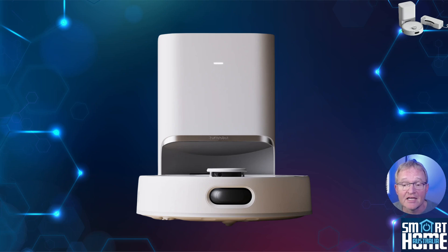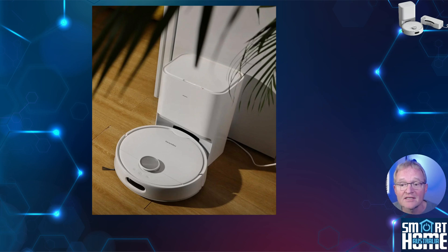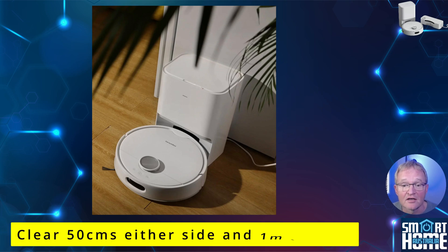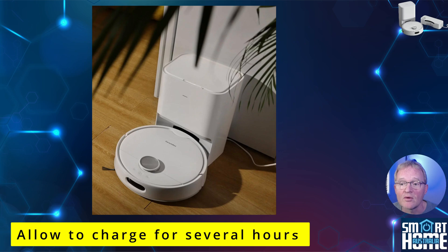SwitchBot are well known for their ease of setup and the S10 continues this theme. I'll assume you've already unpacked everything and removed the various pulls, tapes and spacers. Start with the base station — place it somewhere with a plug, 50cm distance on either side, and 1 meter in front to allow for docking, then plug it in. Place your S10 onto the dock and give it a few hours to top off the battery, which is always a good idea with rechargeable devices.